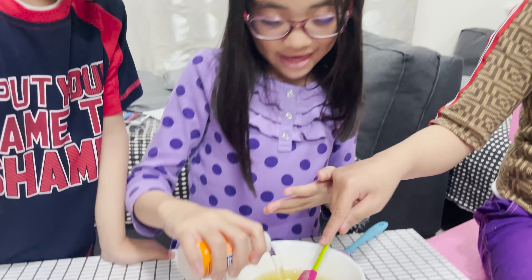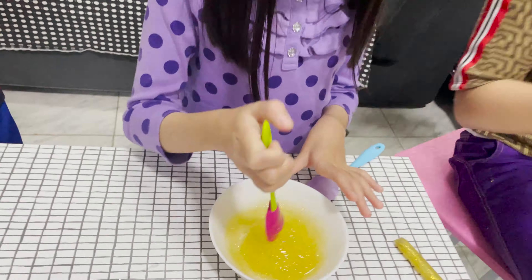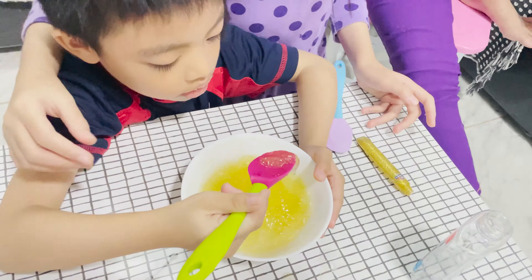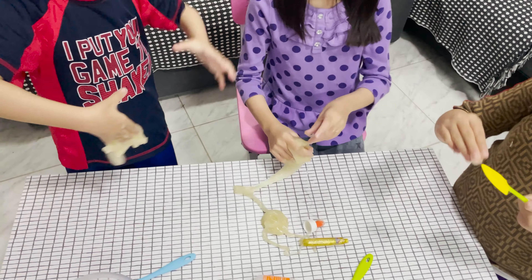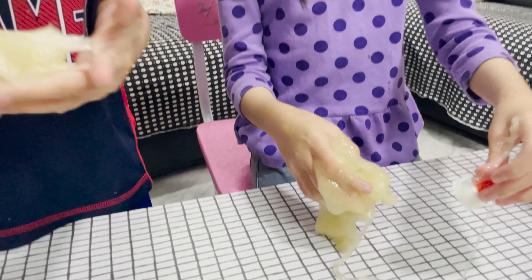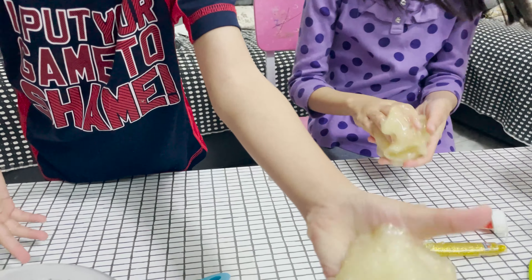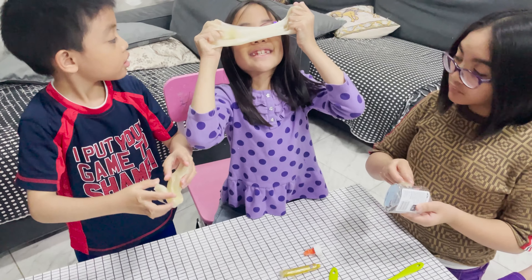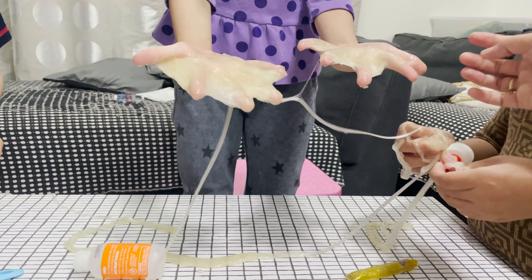Now I'll pour this. For you. One eternity later. Lookie! We made a huge mess. Wow. This is my sunglasses. Mine is stuck in my hands.